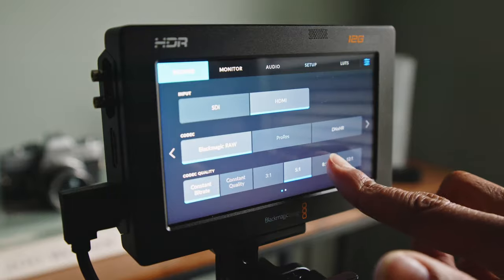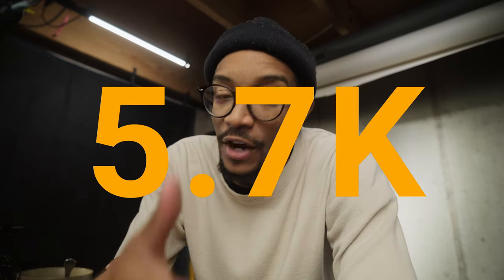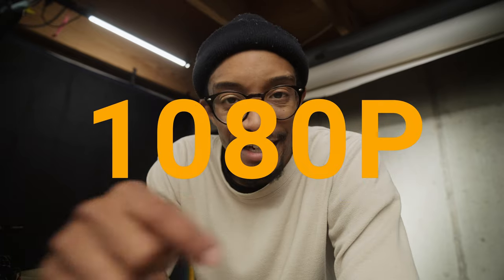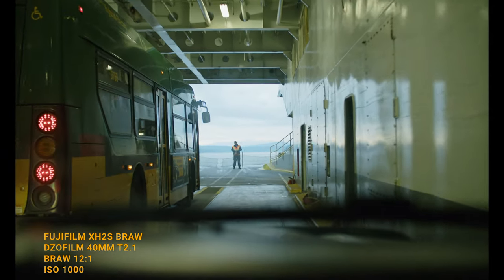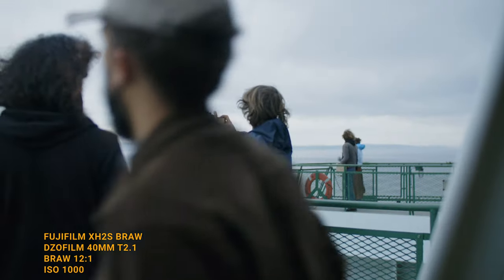The 6K Pro has a clear advantage when it comes to resolutions — you have 6K, 6K 2.4:1, 5.7K, 4K, 2.8K, and 1080p. That's a big difference in terms of resolution options. Now obviously, having 6.2K open gate, you can crop in to get other resolutions if you need to — that's the idea of open gate, you can reframe and still have a lot of detail, but you don't have as many native options as in the Blackmagic Pocket 6K Pro.